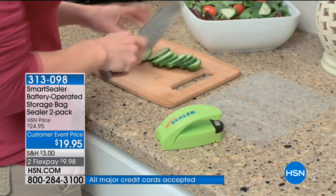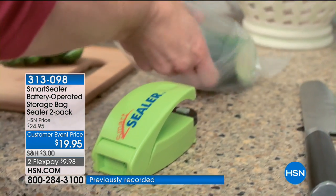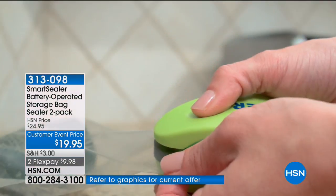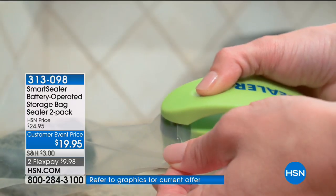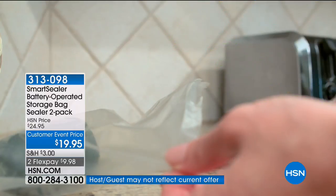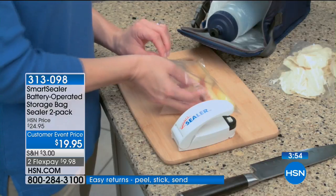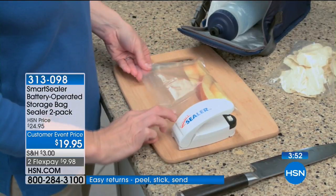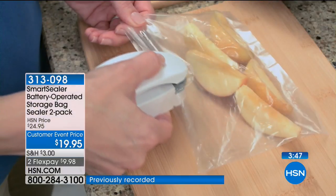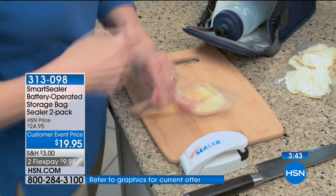'Have you found you're using it on everything?' 'Oh yes. I'm a crafter — glitter gets everywhere. I just pop a little container of glitter into a bag, seal it, and I don't have glitter in all my things.' Thank you Krista. We also have Darlene in New York who says: 'I buy this all the time and buy it for all my kids and grandkids. Mine walked out the door so I can't do without it.' She's taught her grandkids to seal their cereal, candy, and M&Ms.